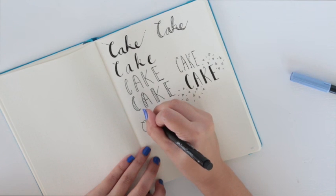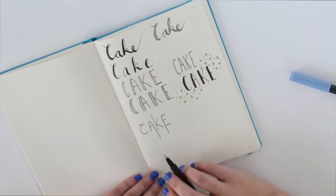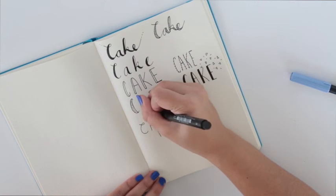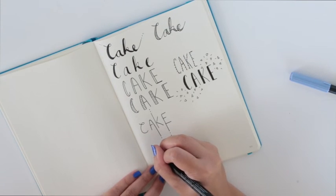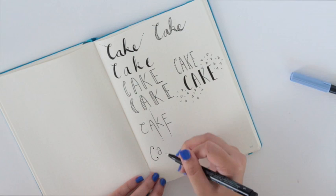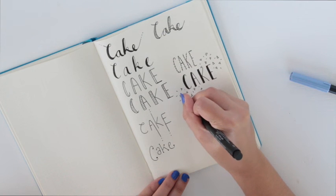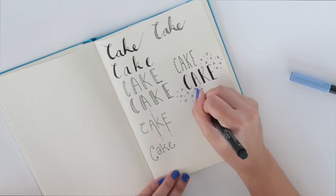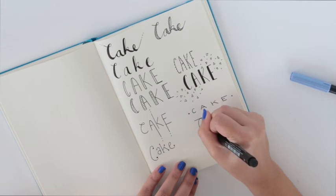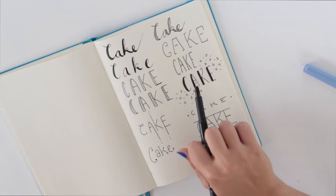Another technique I like to use is extending my letters either down or up. It's very simple but I think it looks very modern. I even like to add little dots to the ends. I'm also a fan of adding a little ball to the ends of your letters and making the first letter bigger than the others. You can even make your letters fat and short. I sometimes even like to use a ruler to create two lines and make your letters hit the top and the bottom.